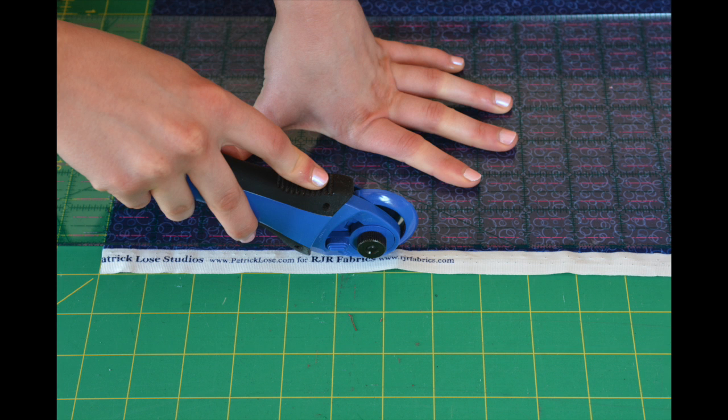For the backing of your floor mat, cut your backing fabric into two strips, twelve and a half inch by width of fabric. You will need to cut off the selvedge and seam the middle. Your backing will need to be cut and sewn to twelve and a half inches by seventy-one inches. Set aside for later.